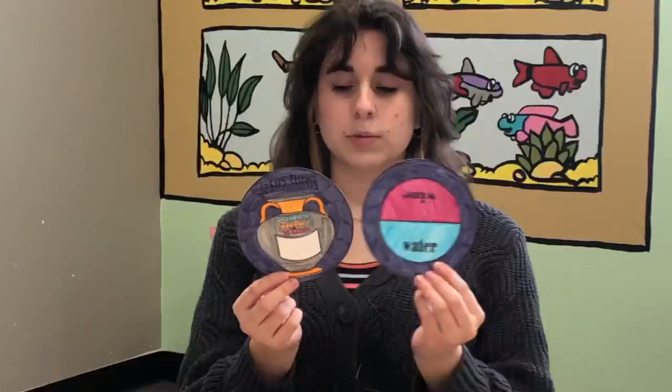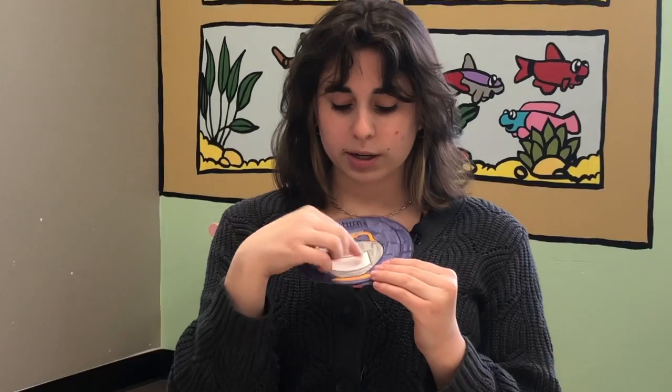For the next part, you're going to need mom and dad's help. Because we're going to cut out this part here and then we're going to poke a hole in our pieces of paper, so watch carefully.